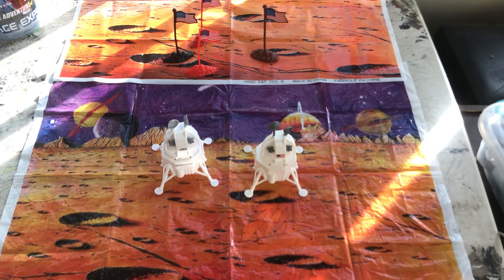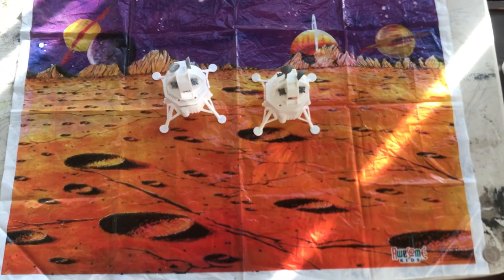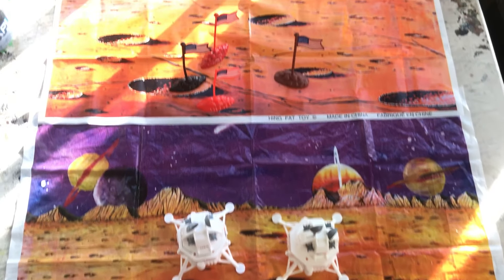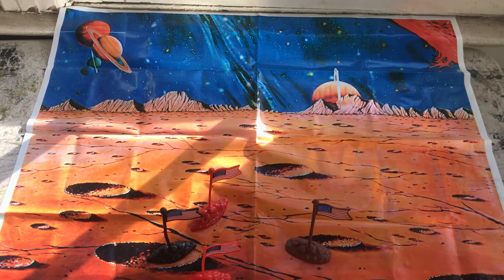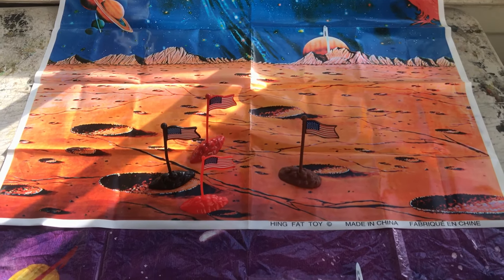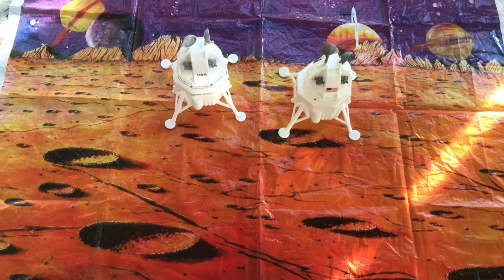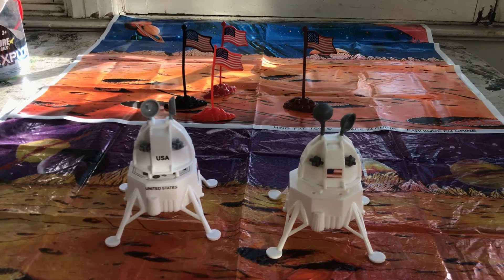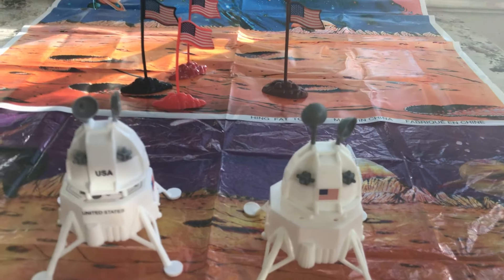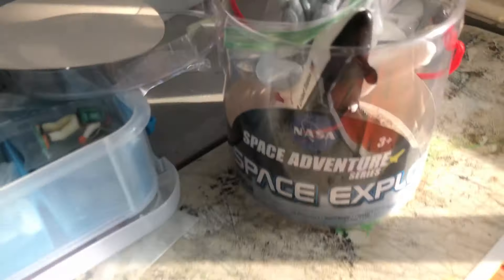Spending Space Bucket Sunday checking out playmats. Somebody right now has a gorgeous Major Matt Mason playmats set with sculpted terrain pieces up on the bay. I asked him for permission and he said go ahead, post some pictures. So we'll take a look at that soon, along with all of it. Put them all into the bucket — Space Buckets.